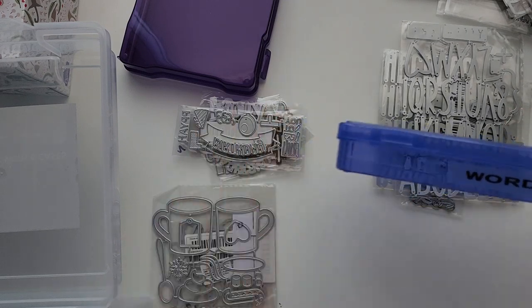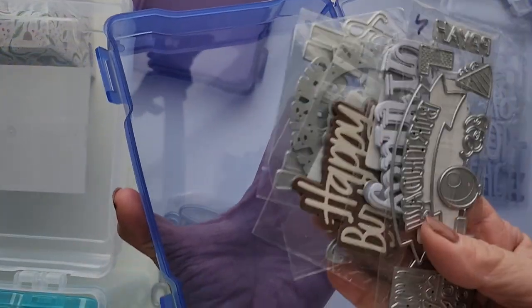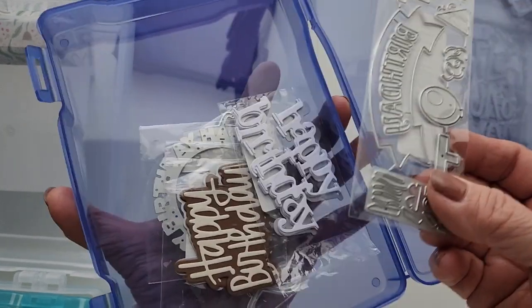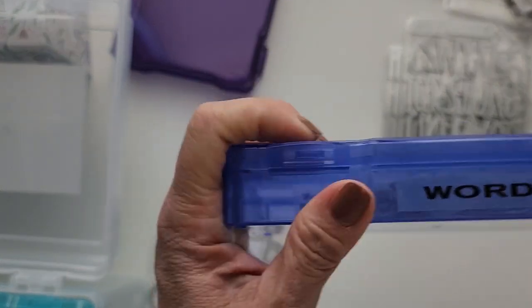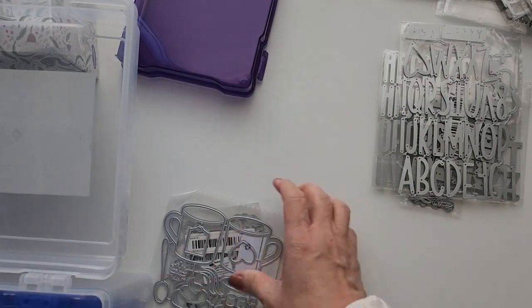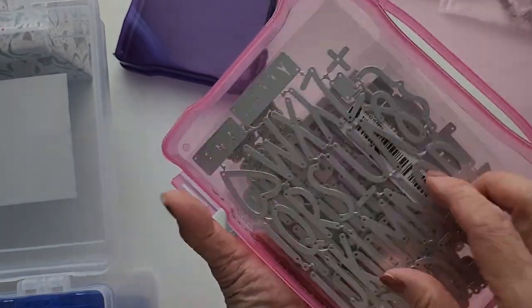There you go, so that's kind of how that's looking. What I'll do is open this up and add those words. I'll keep them in their plastic because I don't want the blades to rub against each other and scratch and lose their cutting ability. So I'll put that there, and the alphanumeric will go here — that works well.